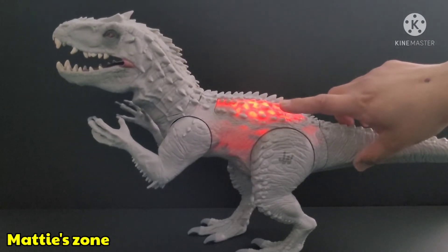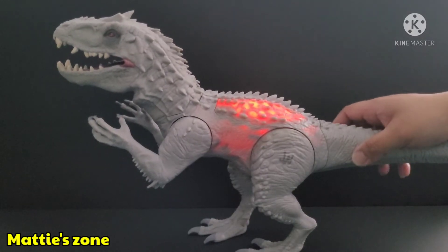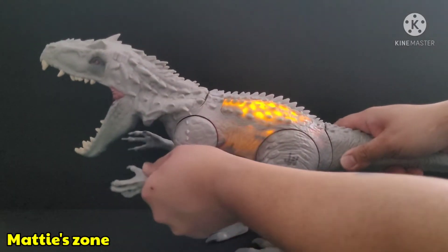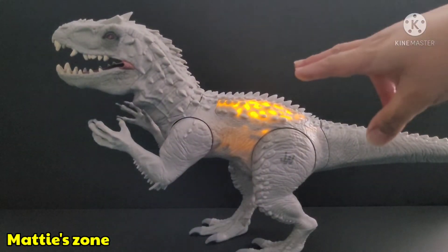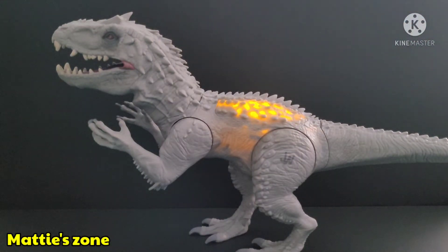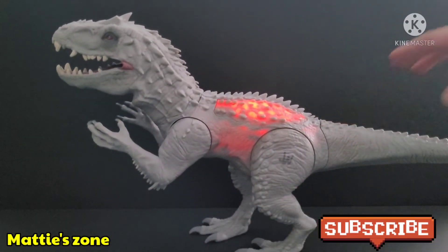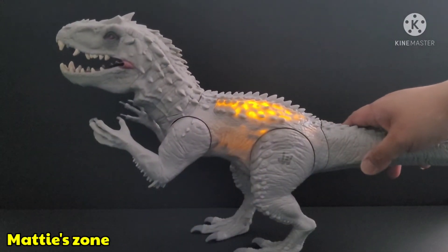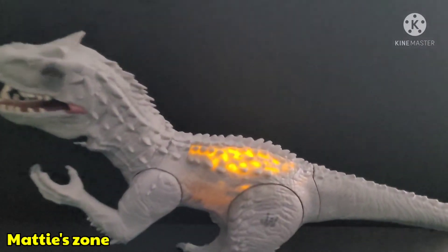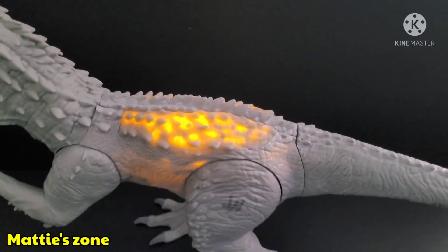Now it's red — nice, it stays red. And the second roar — it glows orange, then turns red. The first one was red and the second one stayed orange. And the third roar — see, it's red now. Wow, it still glows — very nice!